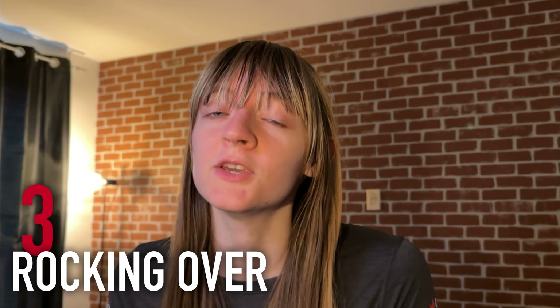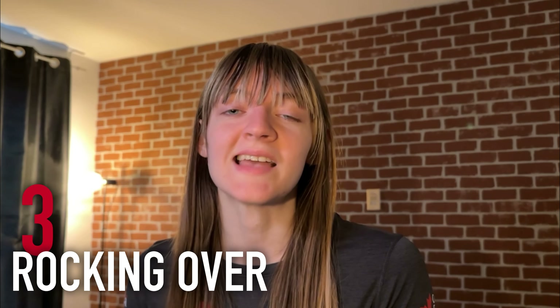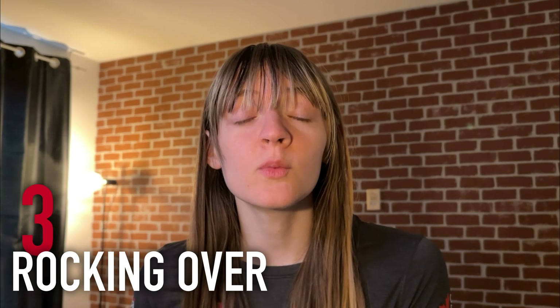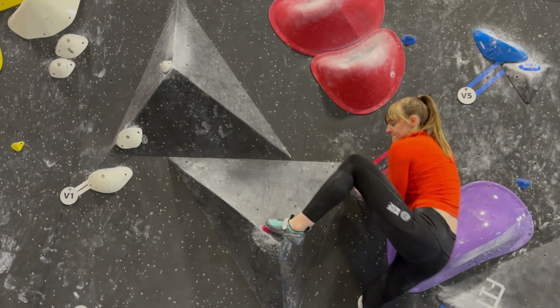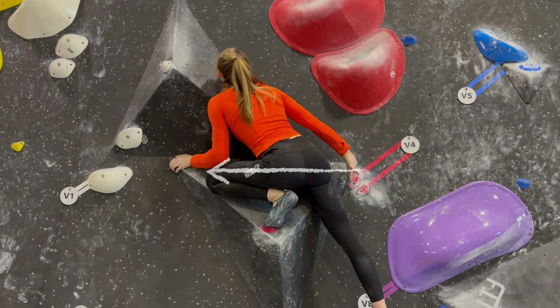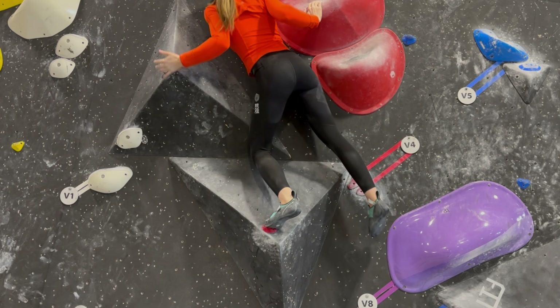The next is a quick tip you can apply to many situations, such as mantles or heel hooks — anywhere where your knee is trying to go over your foot. In this example, we're rocking over on your toe. When you have a toe on a volume or chip and you need to get your hips on top of your foot, you're going to rock over on it, which means forcing your knee out as far as possible in order to get your hips right over top of your foot or foot chip.